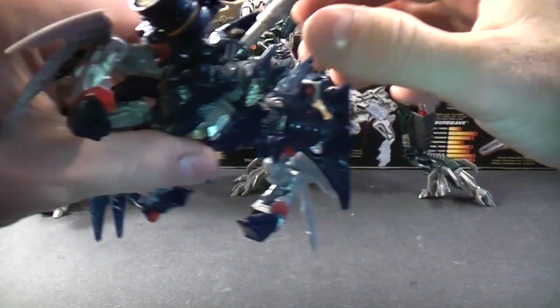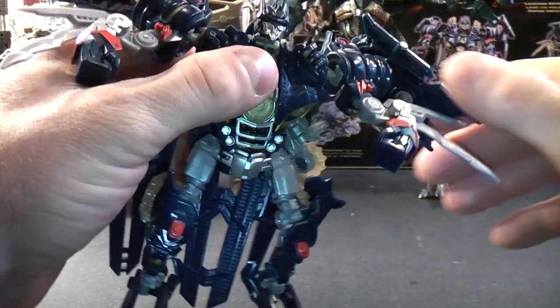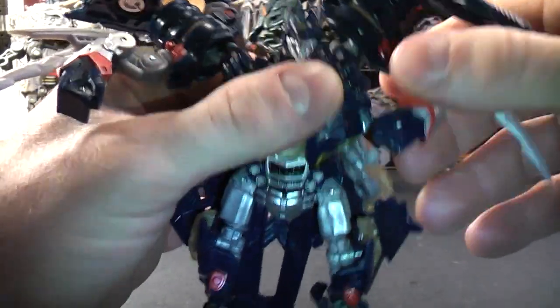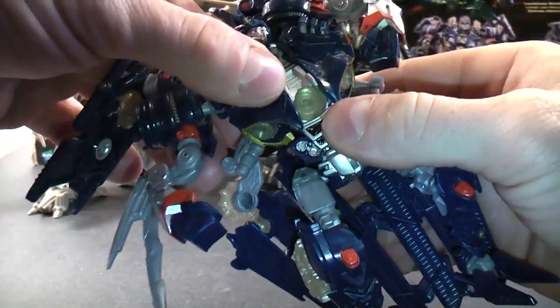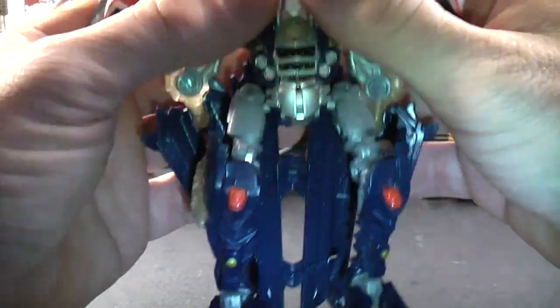What you want to do is take this out because it won't pop out anyway. You want to lift his shoulder blades all the way up — same with the other side. First, rotate his abdomen down, then rotate his shoulders all the way up, and then tuck his arm.